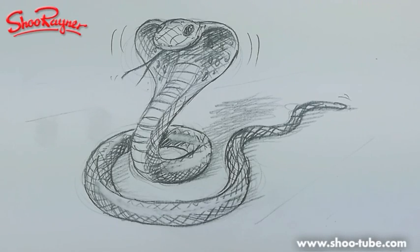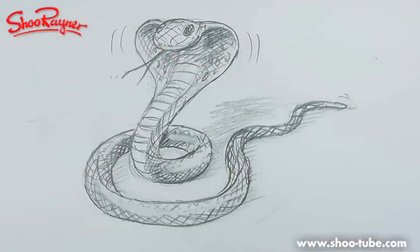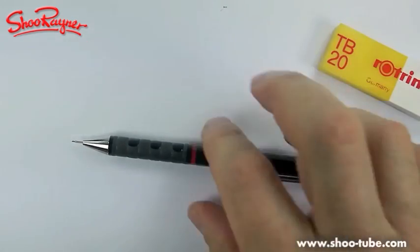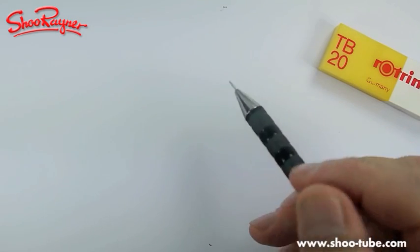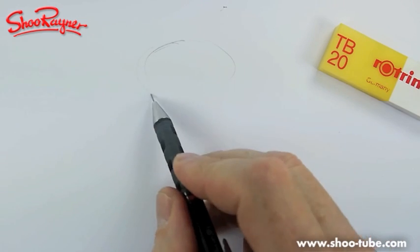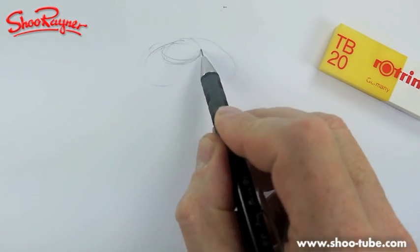Hi there, welcome to the Shoe Rainer Drawings channel on YouTube. Today I'm going to show you how to draw this King Cobra — but let's not talk about it, let's just do it. I've had several people ask me to do snakes recently, and Thomas particularly asked me to do a cobra.